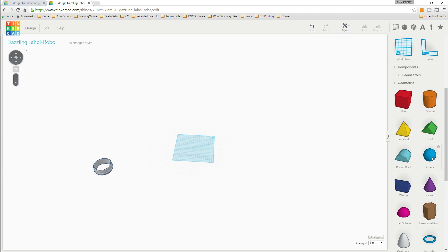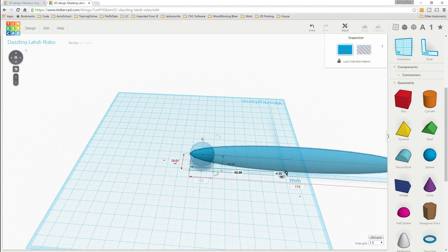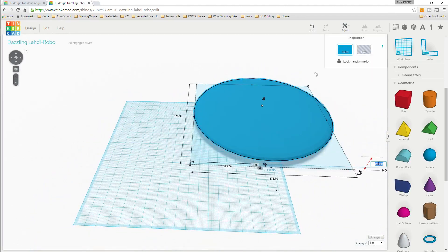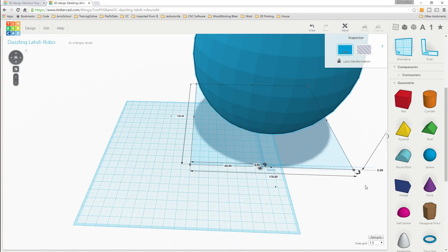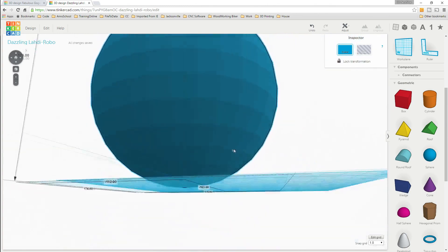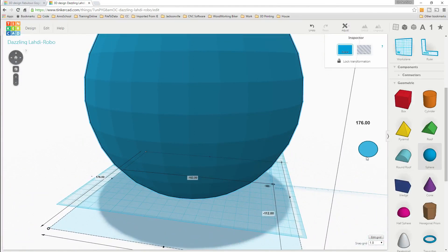We'll get us a sphere and drag out our ruler so we can do measurements. Drag it over to the center and we're gonna make this 176 millimeters by 176 millimeters by 176 millimeters. That gives us a perfectly round ball - it's 176 millimeters all the way around.